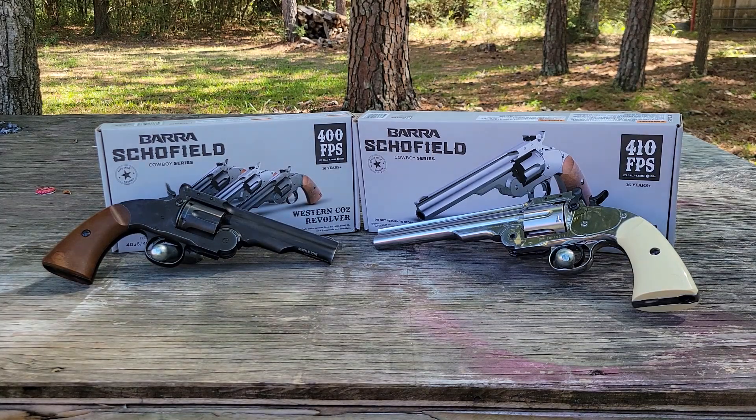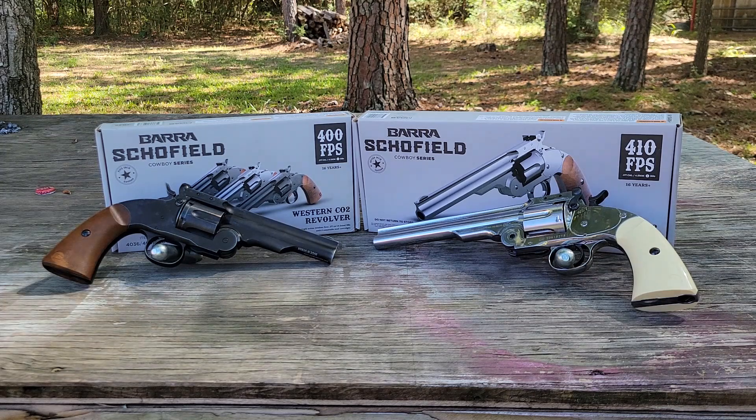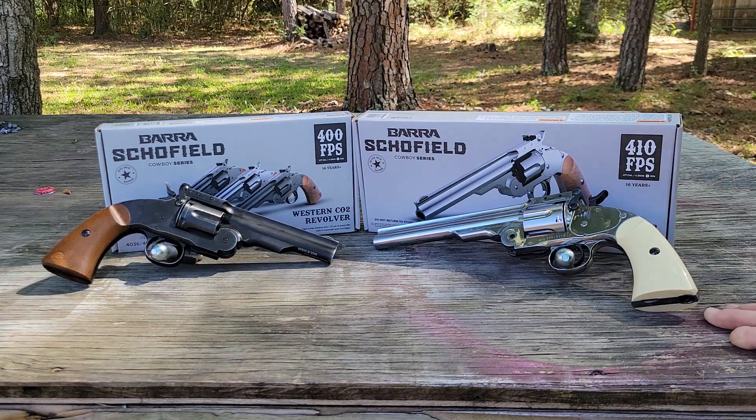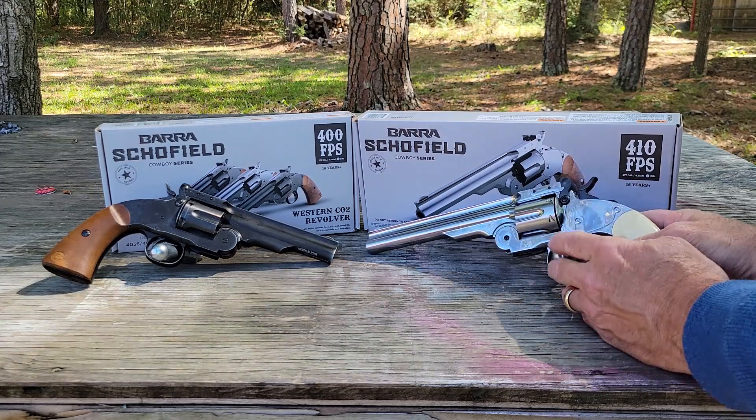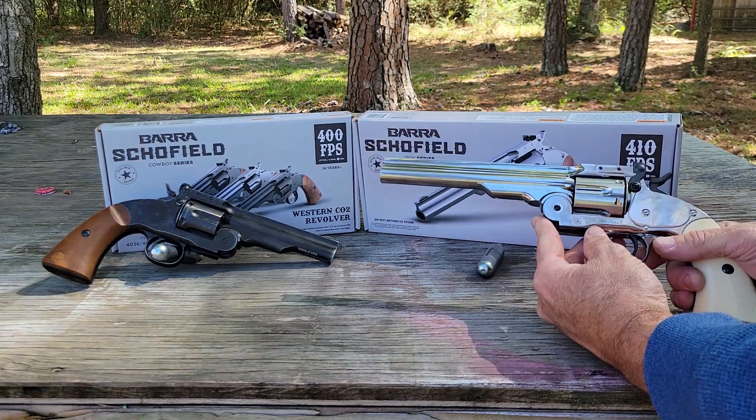First of all, let me say thank you to Jose - these both belong to him. He's loaned me quite a few guns so far, got a couple more to go. Anyway, here's the Barra Skullfields. This one here has got about a 7-8 inch barrel on it.